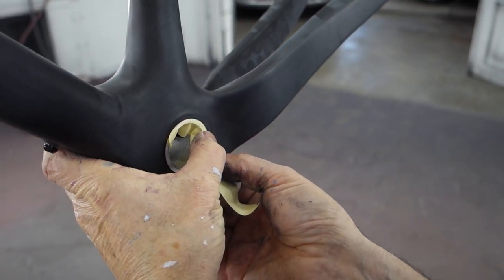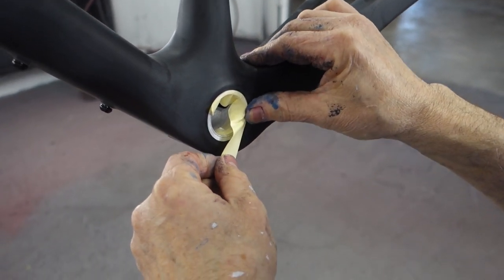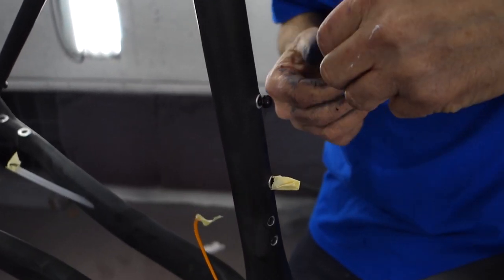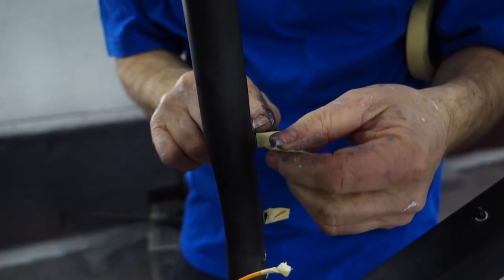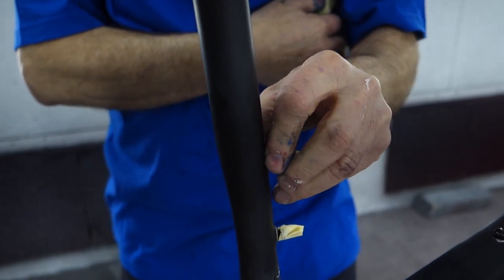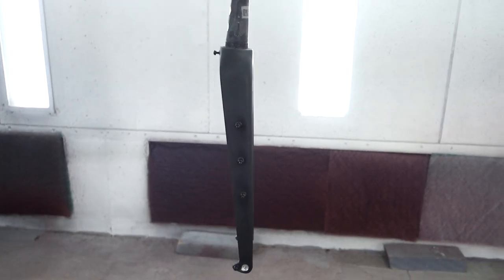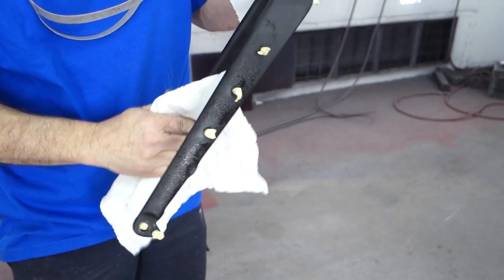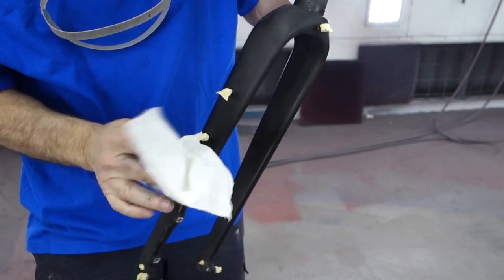After scuffing your frame, you want to mask up all the important bits you don't want paint on. Typically that's your bottom bracket, and an easy way to mask your bottle bosses is to simply put a piece of masking tape on top of the bolt head so you don't get any paint residue inside the threads. Make sure to mask up the inside of your dropouts as well. After prep is done, thoroughly clean the frame with a degreaser.